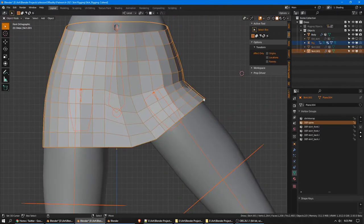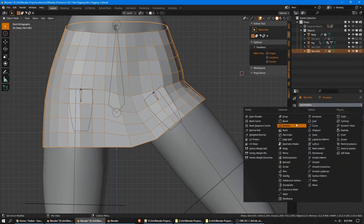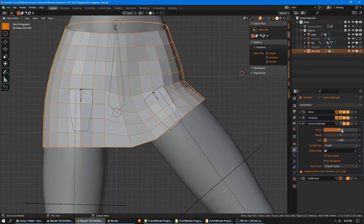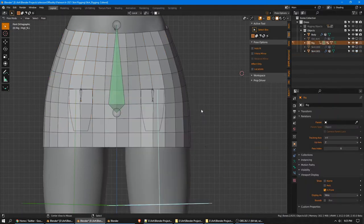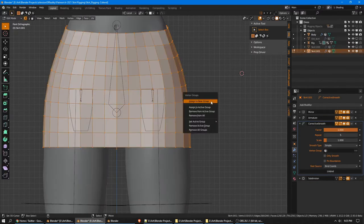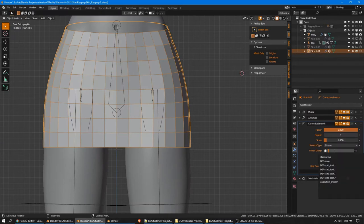We'll need to work on the exact details of that blending more later, but let's add the next part of our setup first, as we won't know exactly what we need until we have more of the stack built up. The next thing is a corrective smooth, which they have renamed to smooth corrective at some point. For this, we will want a factor of one. Repeat five is all right. Since we're using a mirror modifier, we will need to use it on bind mode — and bind it. I'm going to go ahead and set up a vertex group with everything in it and assign that.